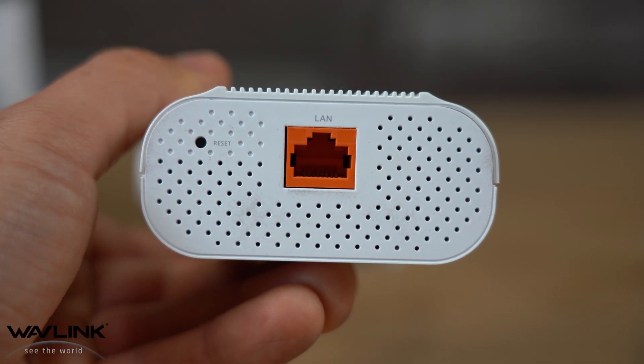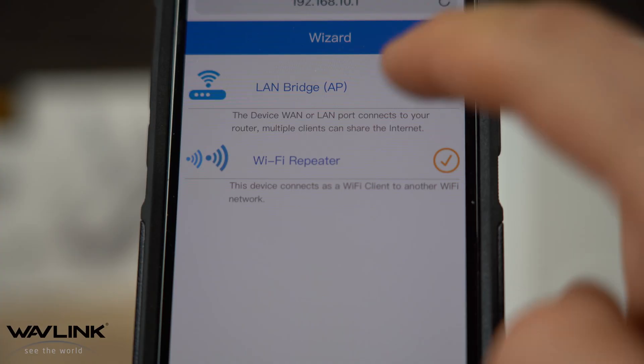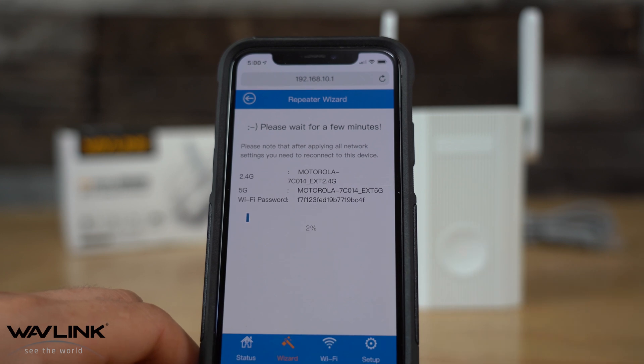If you forget the password, you can hit the reset button on the bottom of the extender to start the whole process over. Next, select repeater mode, find your host Wi-Fi signal, and add the password for that router. Click connect and wait for the progress bar to show 100%.